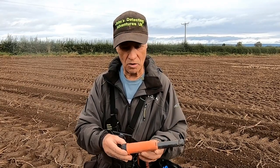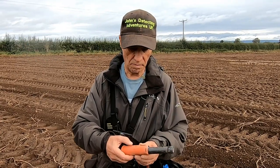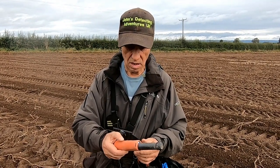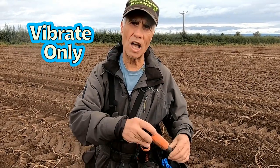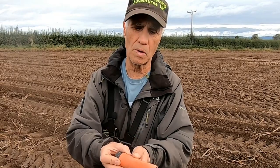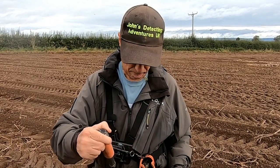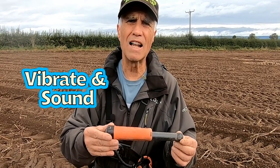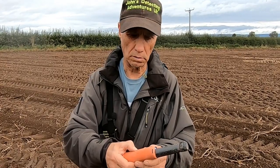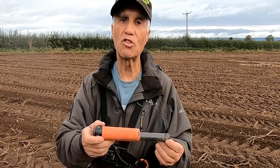The other thing about the pinpointer is that it has three settings. Move the mode button and it's vibration only — silent vibrate. Move to the next mode and it's vibrate and sound. Move to the next mode and it's just sound.